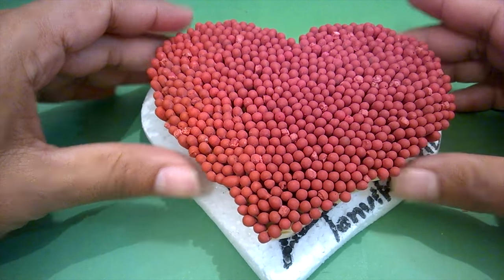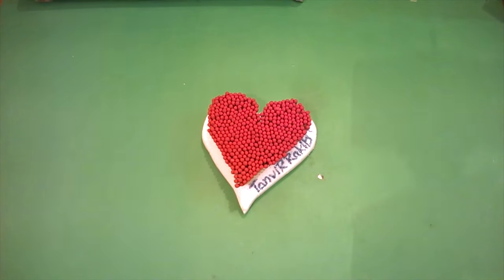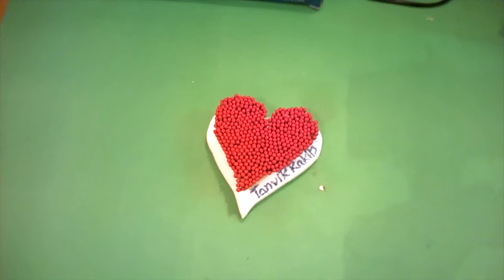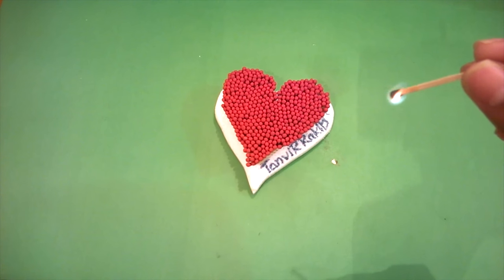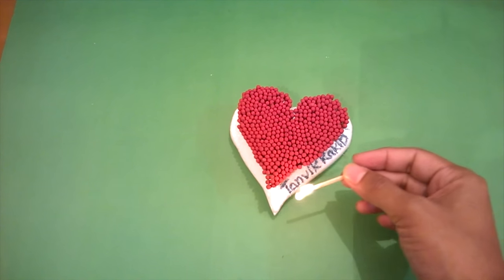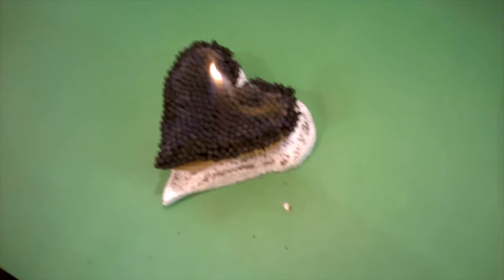Now it's the most amazing part of this video — I am going to burn this. Wow!